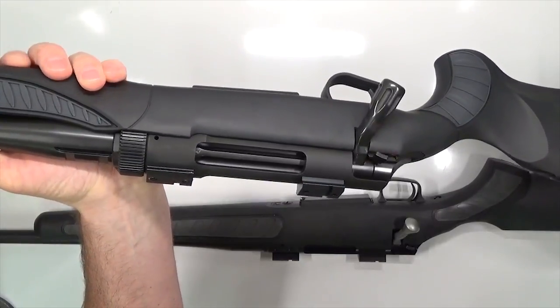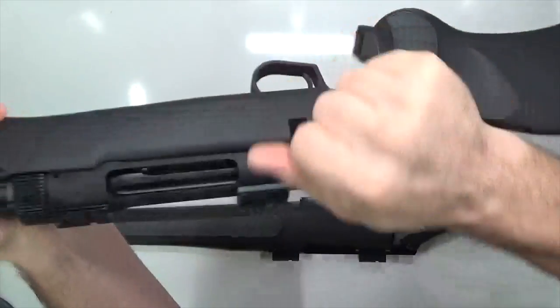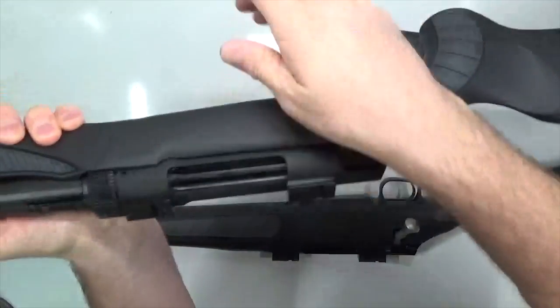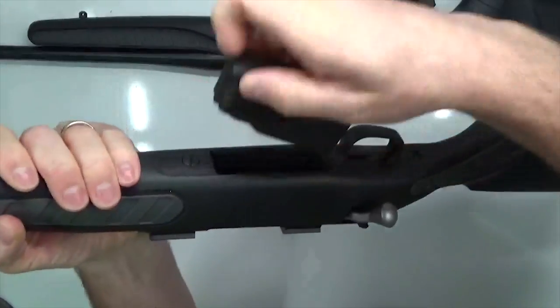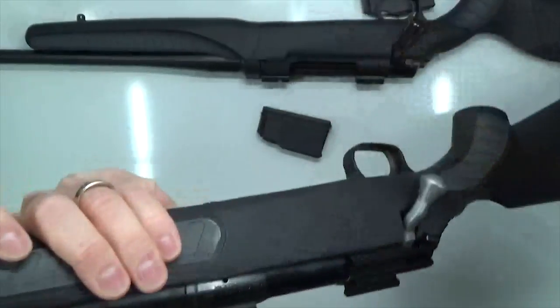Before we get started, let's go ahead and check our rifles together, make sure they're clear. Here's the TC Dimension — remove the magazine, check the chamber, check the bolt face, check the magazine well, this firearm's clear. Now onto the Venture — remove the magazine, check the chamber, check the bolt face, check the magazine well, this firearm's clear.